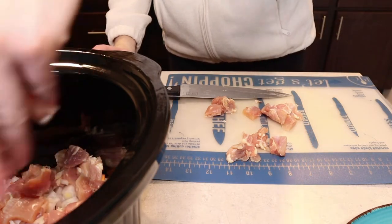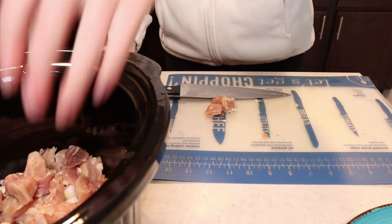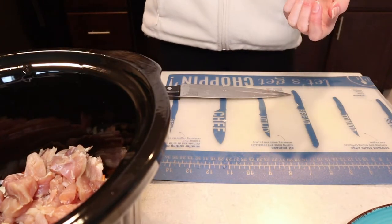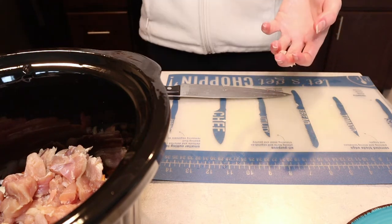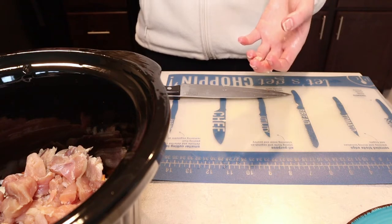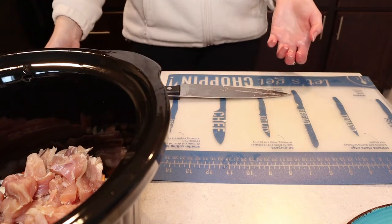With your leftover chicken, if you don't have anything you plan to use it for right now, what I like to do is just season it with some salt and pepper, cook it up in the frying pan or in the oven. Once it's cooked, cube it up, let it cool off, put it in a freezer-safe container and pop it in the freezer. Then the next time you need chicken for a dish, you can just put it in the fridge the night before, or defrost it in the microwave or in some water in your sink. You have cooked chicken ready to go and it won't spoil before you use it.